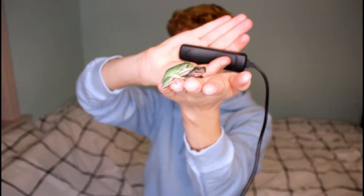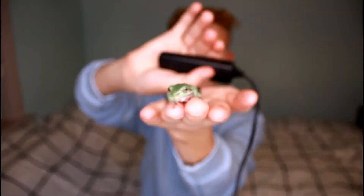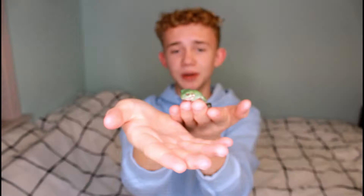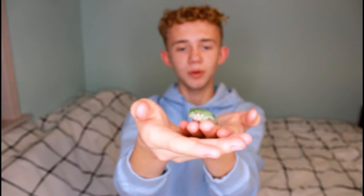Okay guys, here they are. This first one that you can see on the end of my hand is just kind of chilling there. I'm trying to keep this really quick. This one here is Parker, and Parker is adorable.